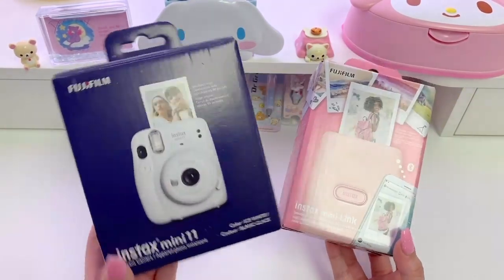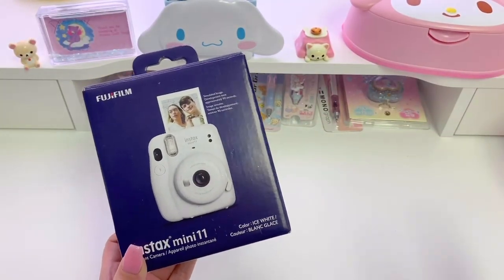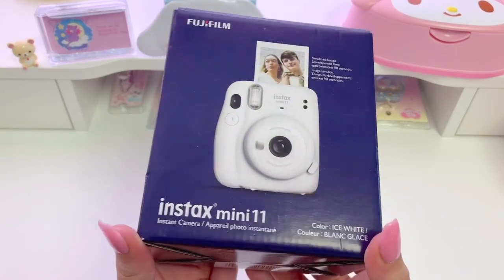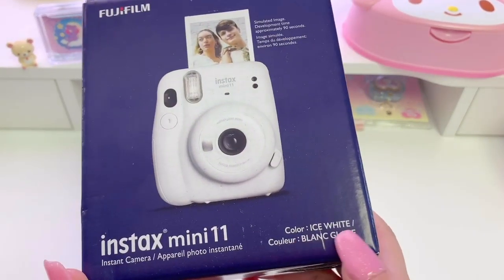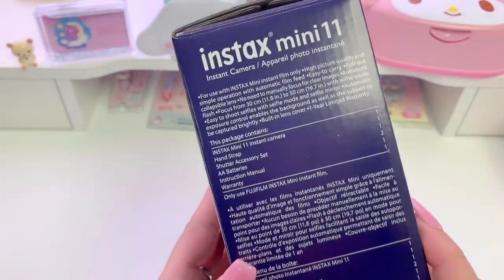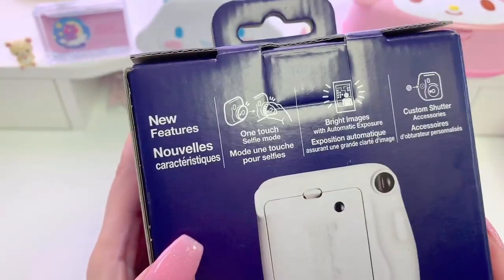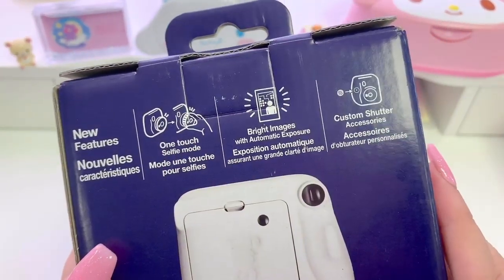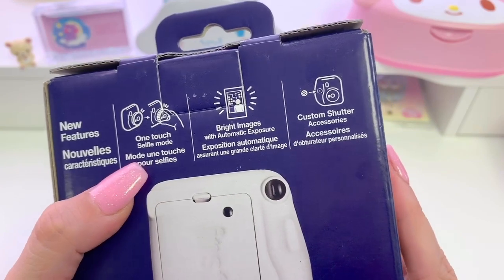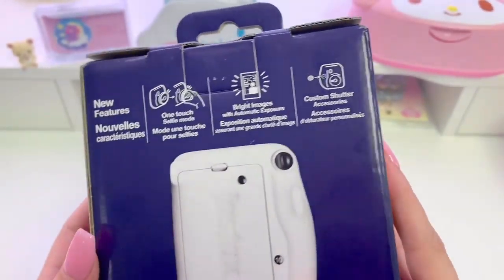Let's go ahead and get started. I'm going to start with the Instax Mini 11 because that's probably what you're most interested in. It comes in this box — I picked the color Ice White. I'll show you the whole box just in case you're wondering what's on it. There's a picture on the back and these are the new features: it has one-touch selfie mode, bright images, and custom shutter accessories as well.